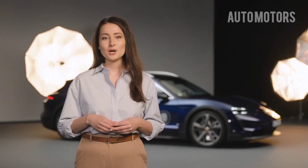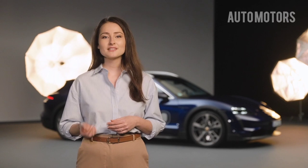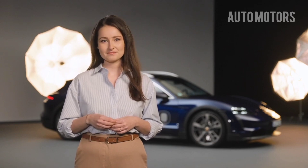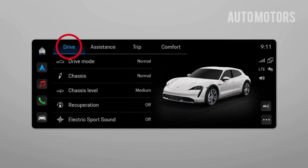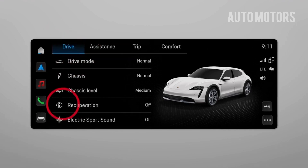Now I'd like to show you how to activate overrun recuperation in your car. One way to activate is via the Porsche Communication Manager. Go to vehicle, select drive, and go to recuperation.